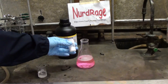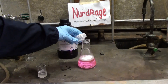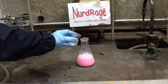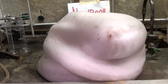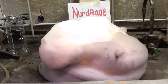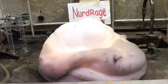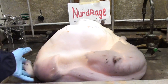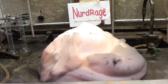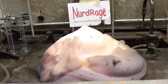A variation on the classic elephant toothpaste is to add about 5g of corn starch to the peroxide detergent mixture and shake it up. This time the foam will change color with time. This is because the iodide slowly converts to triiodide that the starch reacts with to create a purple iodine-starch complex. The layers and swirls of color show that the iodide was not perfectly mixed with the peroxide before it started.